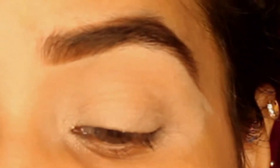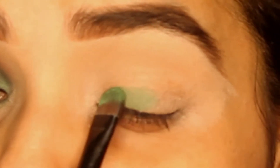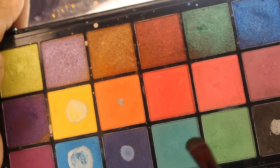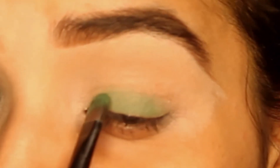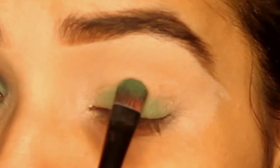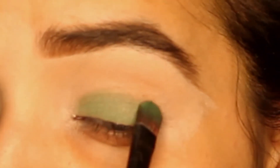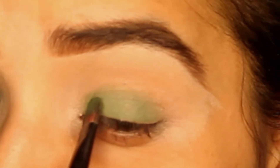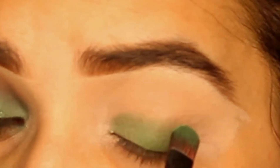Opening the makeup. First of all, I will apply a green color on the eyelid area, and a little blue color as well. I'm using the Solimo brand with a flat brush, though you can use any brush you like.